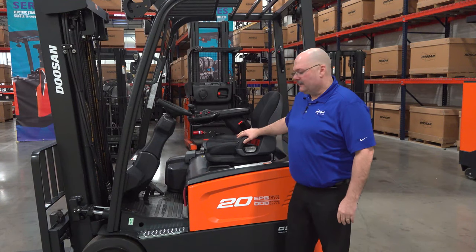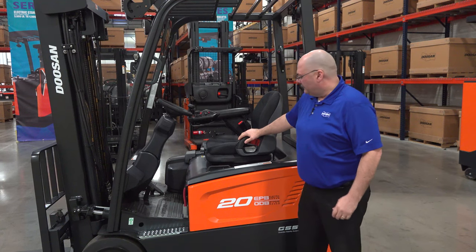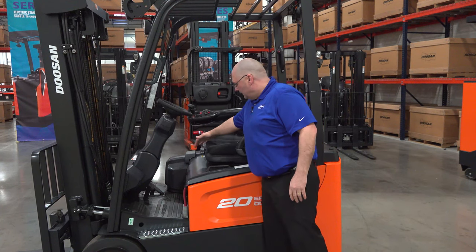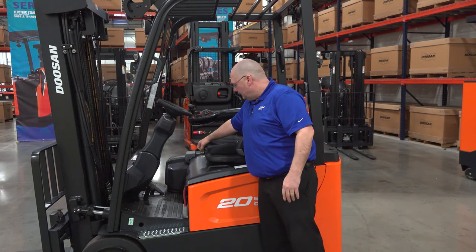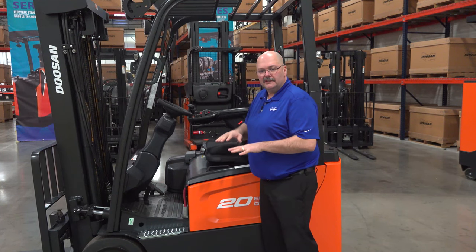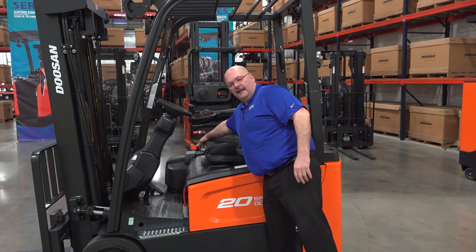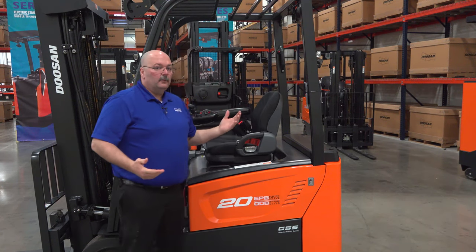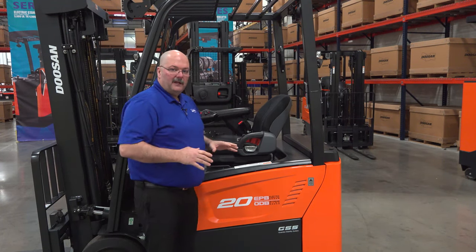Before climbing into the operator's compartment, let me talk about the seat. We get a lot of compliments on it — it has suspension, so it's spring-loaded with some give. The front of the seat has an adjustment for operator weight: you can stiffen it for heavier operators or lighten it for lighter ones, giving a nice cushioned ride. The forward and back adjustment is on the right-hand side.